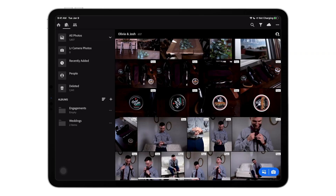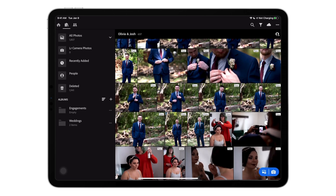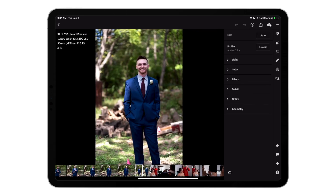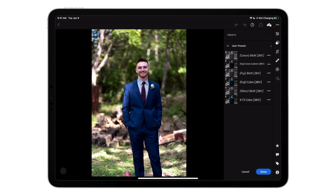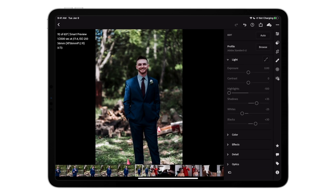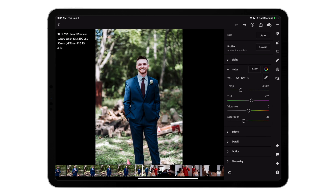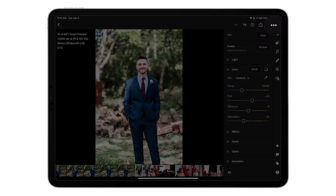I'm here on my iPad Pro 11 inch in Lightroom. I'm going to go ahead and find a photo I want to edit. I like to go ahead and apply my preset first — shameful plug for my Natural Feels preset pack, it's actually on sale right now for only $15, check it out in the description below. After I've applied my preset, I go ahead and make my adjustments — typically exposure, maybe some white balance. Once it's in a place where I like it, I copy all my changes. I can do this by either Command C if I have a keyboard, or on the right side you can hit the three dots and then copy settings.